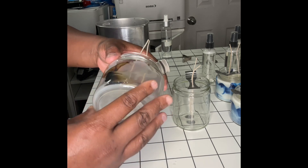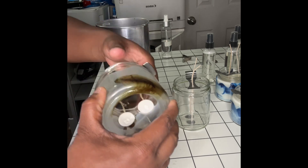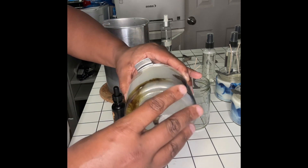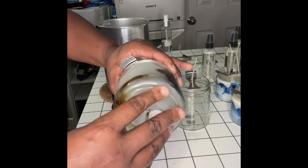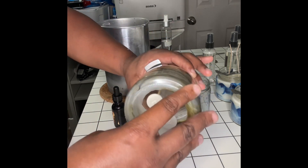Same process, just a different candle. I'm marbling with a different color and a different fragrance — that's what I'm doing right here.